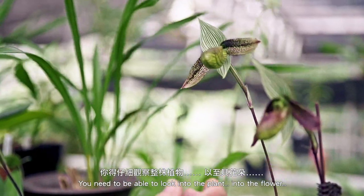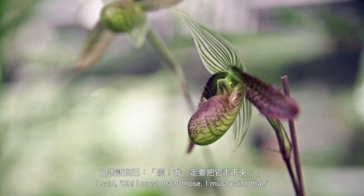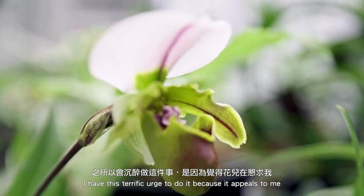When I first saw the slipper orchids I said oh, I must draw those, I must paint that. I have this terrific urge to do it because it appeals to me.